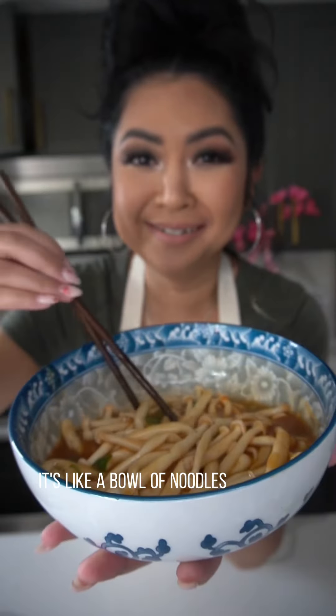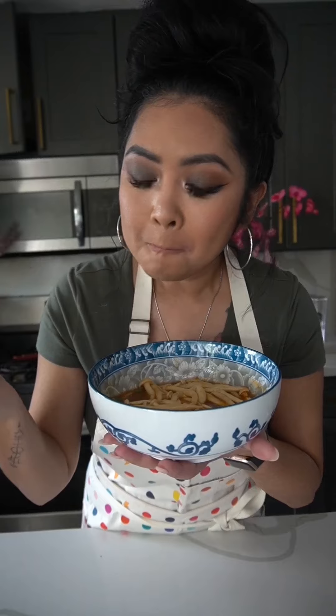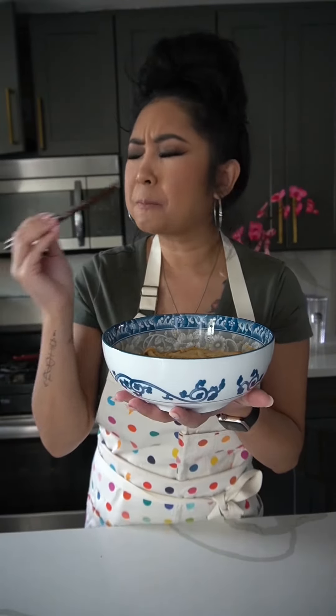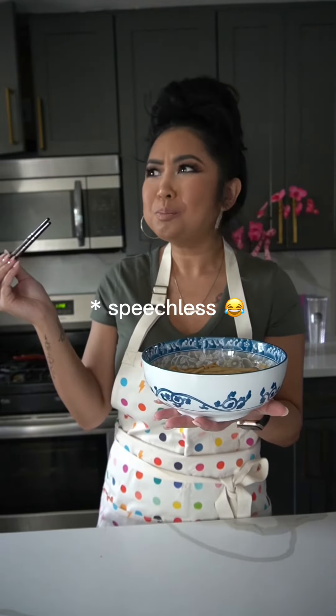It's like a bowl of noodles. Literally. Let's take a bite. Cheers. Oh my god, so good.